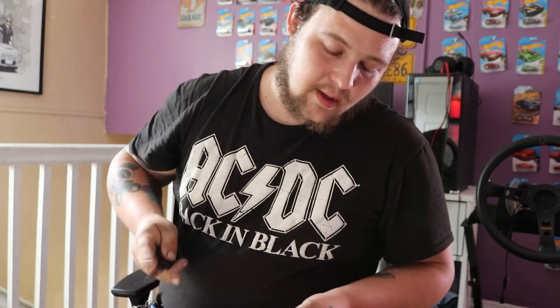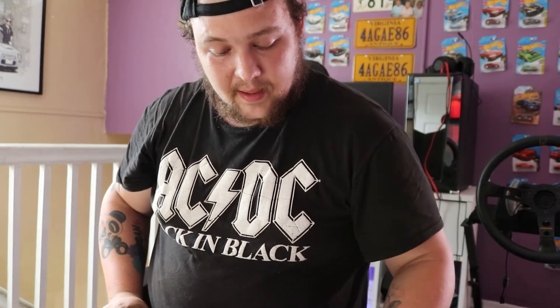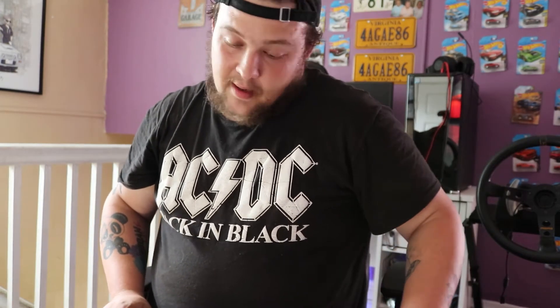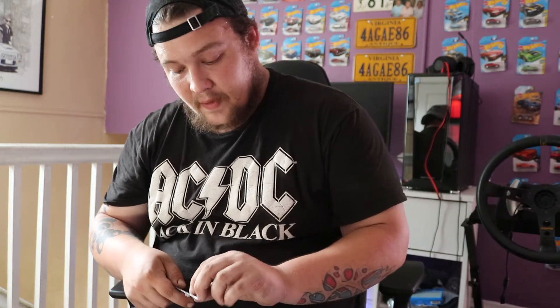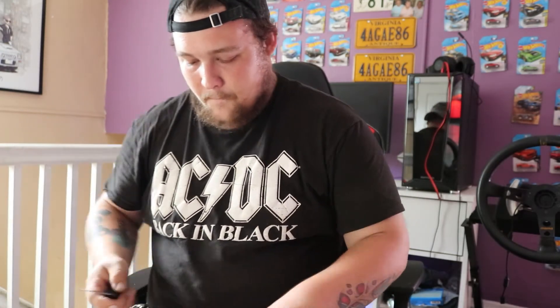Try not to be too hateful — I know there's a lot of guys who can afford Exedy and Spec and all that right off the jump. I am not in a position to do that right now, so this gets the job done, makes content for you guys, and hopefully this will help get the 240 going sooner rather than later.